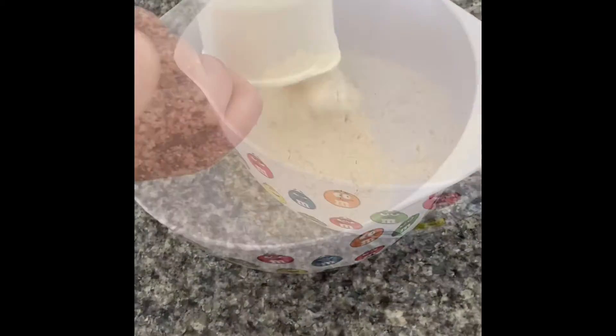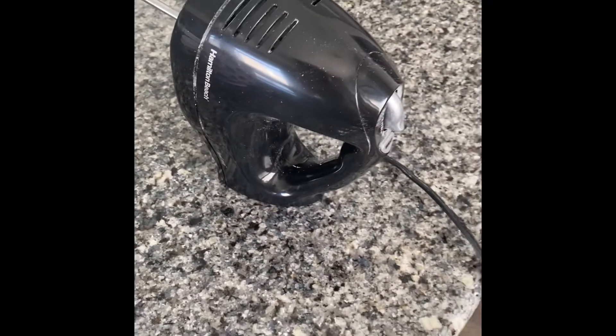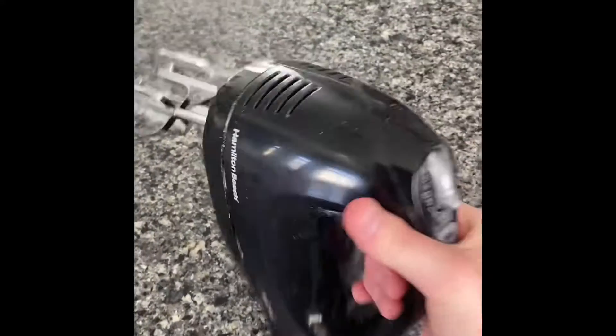Add one cup of flour. Add two eggs. Use an electric whisk to stir it better. You can do it by hand, or some people when they make crepes use a blender.